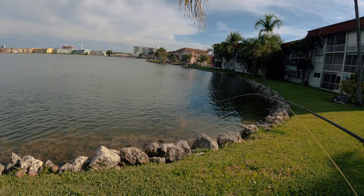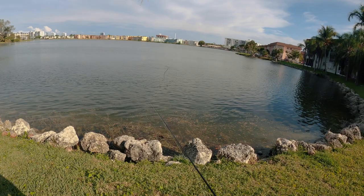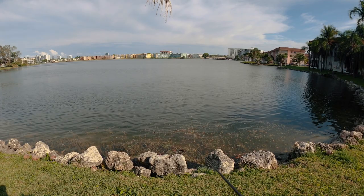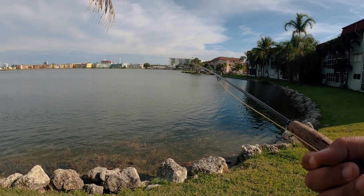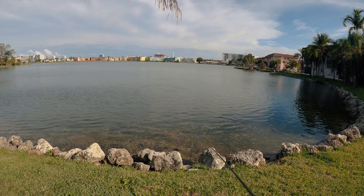Haven't really caught a tarpon out here in months. We finally had some rain — that's usually what turns the bite on. Last week they were on the other lake. There's like three or four lakes here that connect to each other. Last week all the tarpon were on the lake next to this one. I don't know if they've made it in here just yet. I'm not seeing much signs of life, so we'll see.